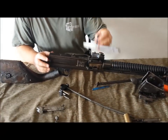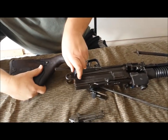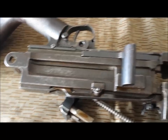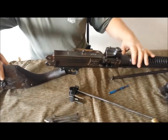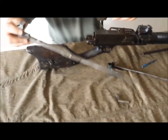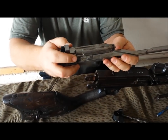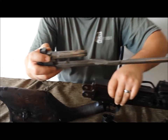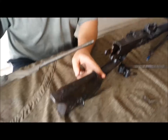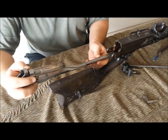Before we put our internals back in, you always want to remember to go ahead and get your charging handle back in place. Then you've got your bolt, iron pin, locking pin, locking bolt. When you put this in — here's the only tricky part. The other handy part of having the offset buttstock is that it allows access to remove your internals.